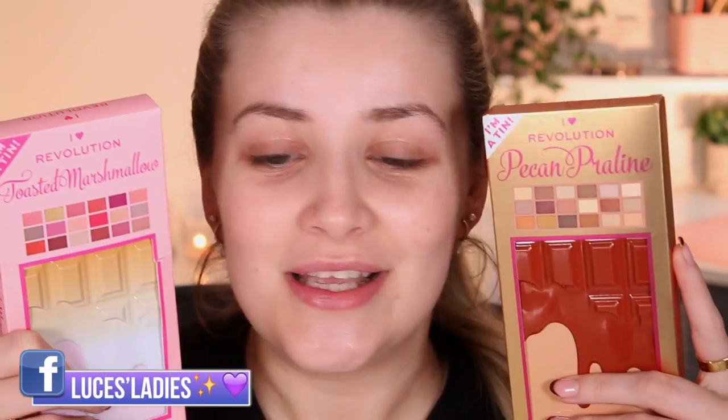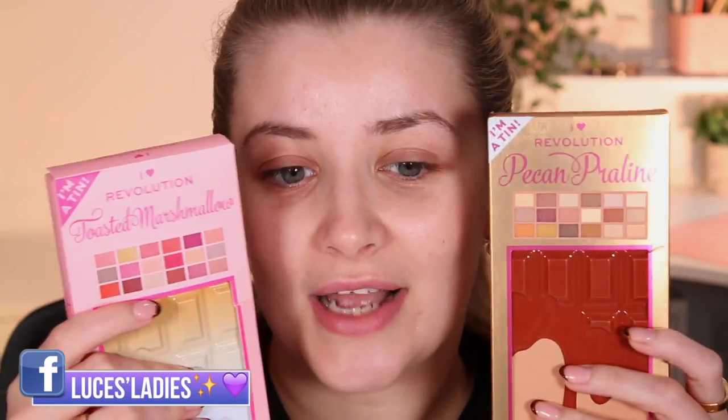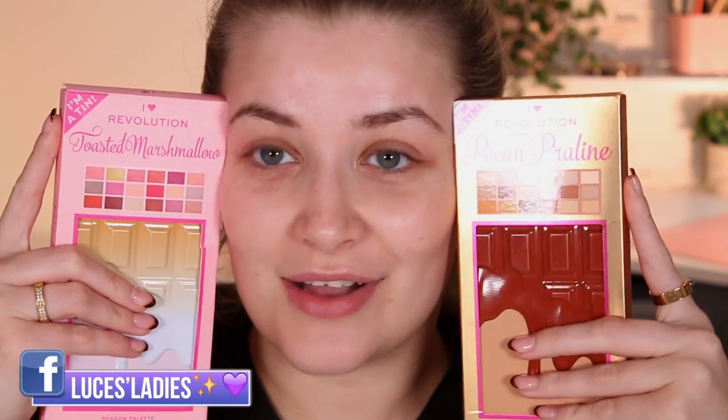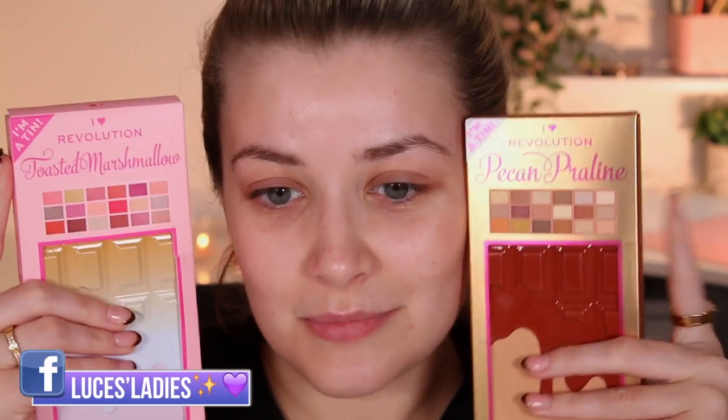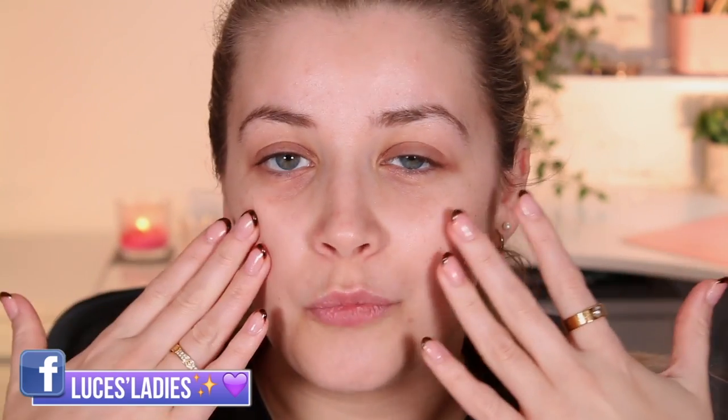I Heart Revolution have launched two brand new tin palettes — these are their chocolate palettes but in the new tin versions. They've only released one tin so far, so these are the next two as part of the collection: Toasted Marshmallow and Pecan Praline. These retail for £10 each. Today we're going to swatch them both, test them — one look on each eye — and I'll give you my final review.